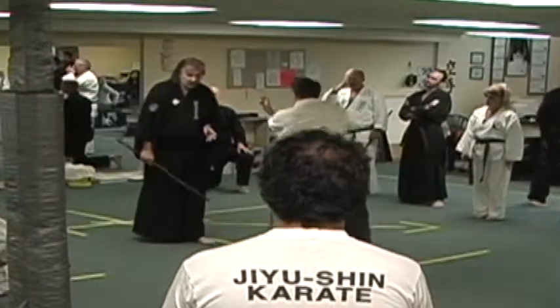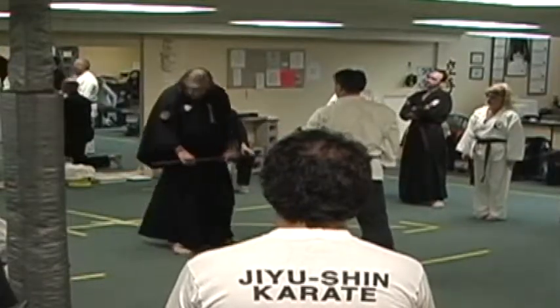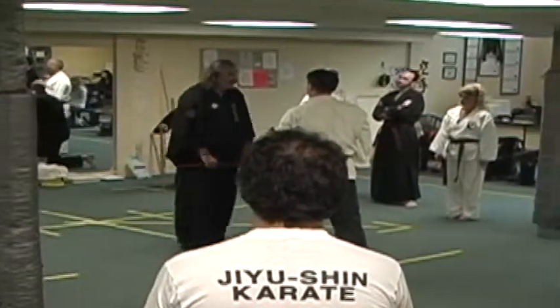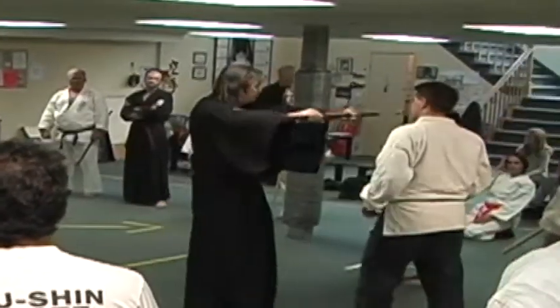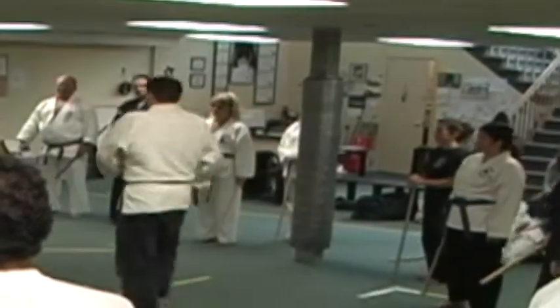Randy comes up this time. This position is called Ichi Mungi No Kamai. It's for your crown control. Get back, sir. Get back. Police use this position to push, right? So it's a standard position.